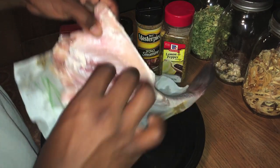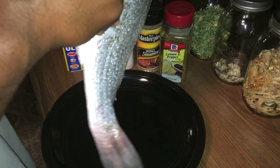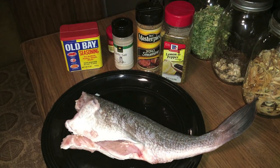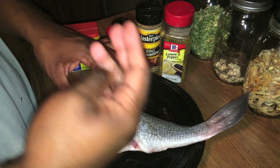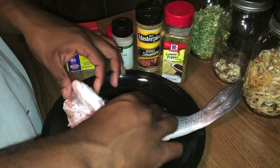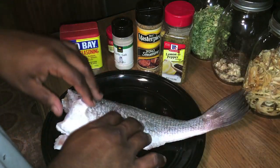I had never heard of drum before I moved to Oklahoma, and when I moved here I was introduced to drum by my neighbor Bob. It is a very tasty fish, guys, very very tasty. It has a different taste than other fish — kind of an elastic taste, if you will. It's not rubbery, it's just a different meat. Even the scales on it are much different.